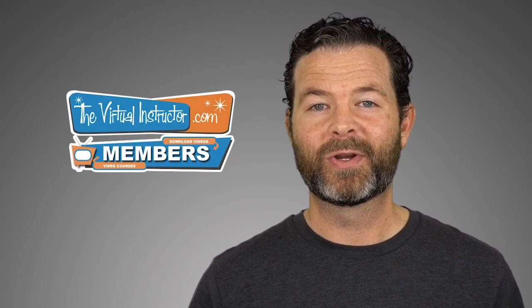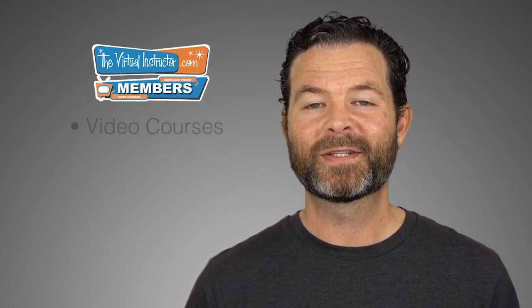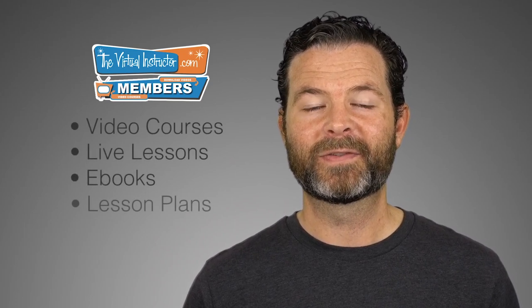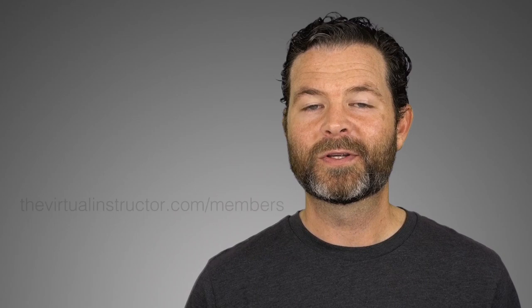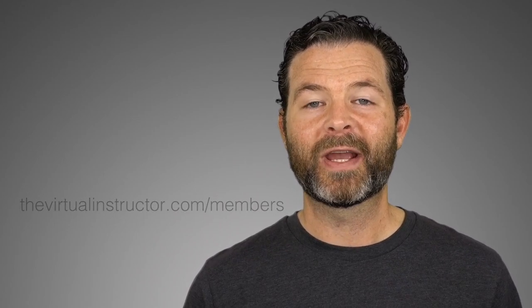If you enjoyed this video, I know you'd enjoy being a member at virtualinstructor.com. Our comprehensive membership program includes video courses on drawing and painting, weekly live lessons, ebooks, lesson plans for teachers, weekly critiques, and much more. To learn more, visit virtualinstructor.com/members or click on the card in the upper right corner. If you want to check out three of our course modules for free, click on the link on your screen. If you're watching on YouTube, make sure you subscribe to the channel — I look forward to seeing you in the next video.